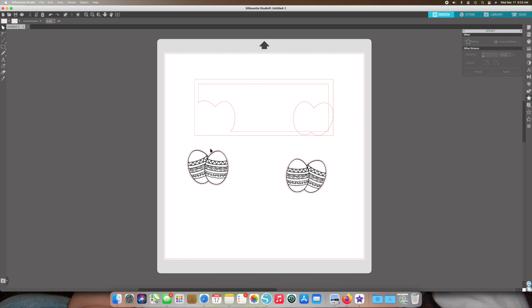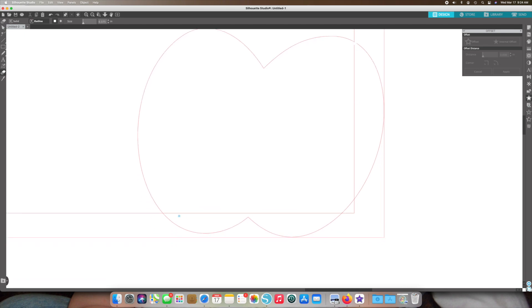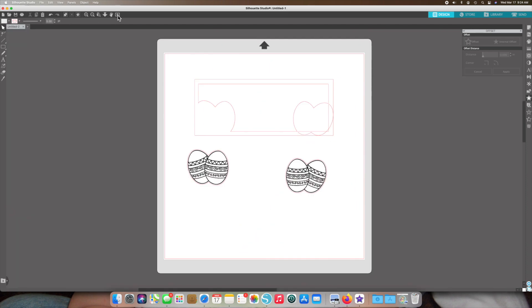I took the two eggs and put them side by side, grouped them together, and traced them. Then I took the tracing of those eggs and put them together with two triangles that I drew in Silhouette Design Studio. I erased the lines where these overlap to create a frame for a shaker card. The largest frame is 8.25 by 3.25 inches, and the inner one is about a half inch smaller.